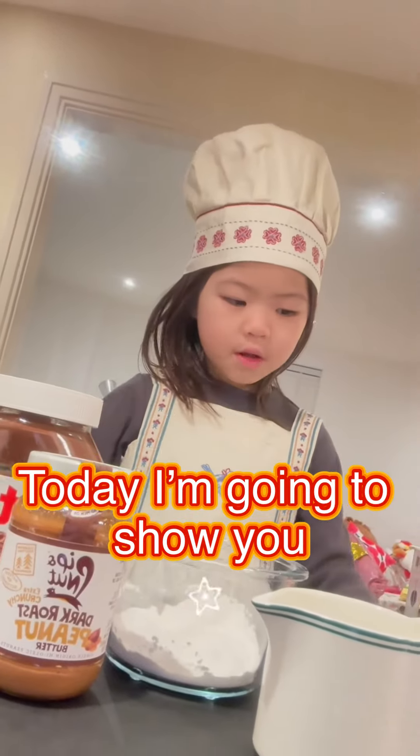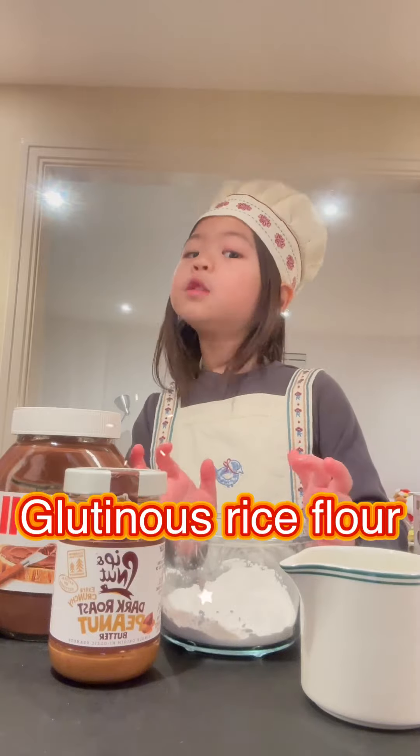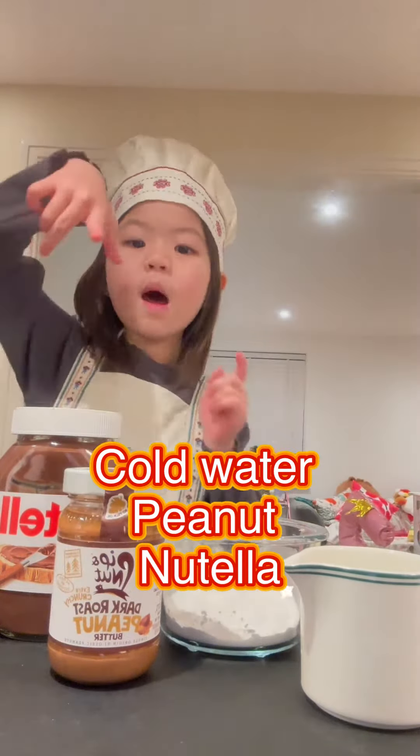Hello everybody! Today I'm going to show you how to make sweet dumplings. First we have glutinous rice flour, cold water, peanuts, and mozzarella.